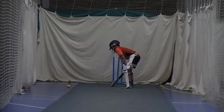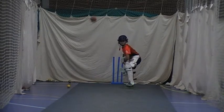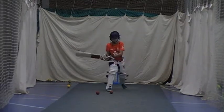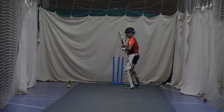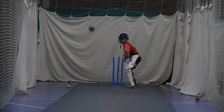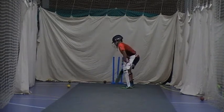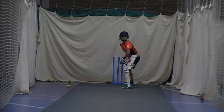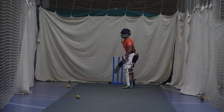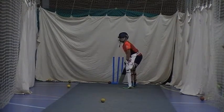Okay, ready? Good. Try and get that left foot towards the ball. Good, yeah, nice and across there. Perfect. Good. Keep thinking about that left foot. Really step towards the ball.